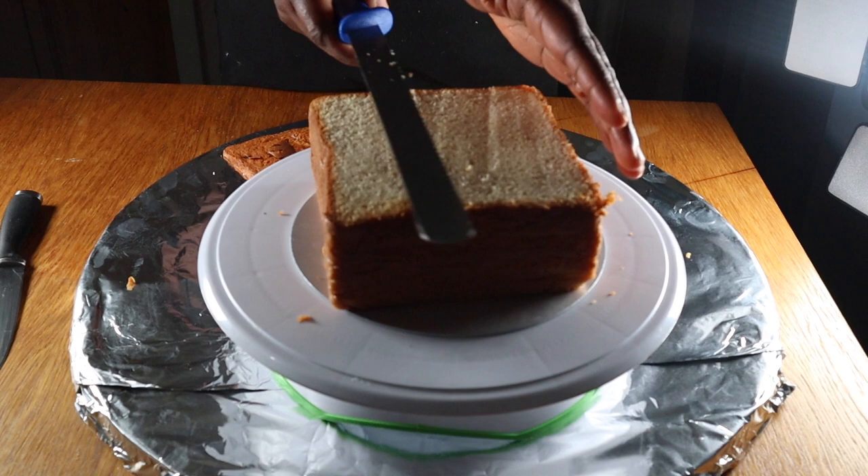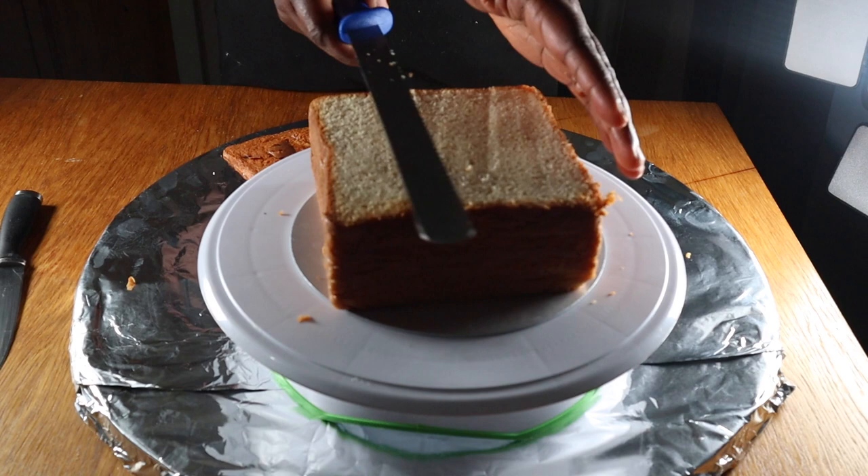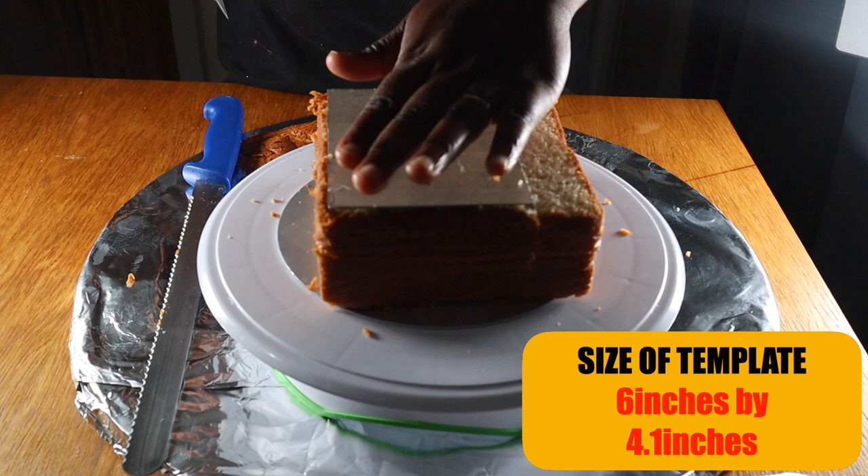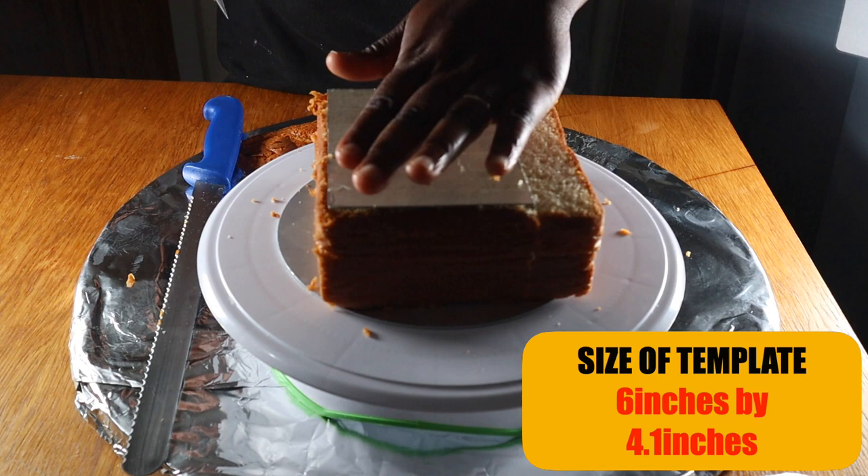I'm using two 6-inch cakes. I started out by leveling my cakes and then cutting them into layers. Once the cakes were leveled and cut into layers, I placed the template over each one and cut out rectangular shapes with a paring knife.